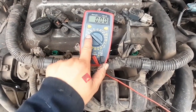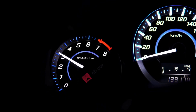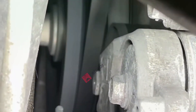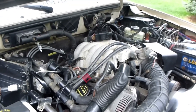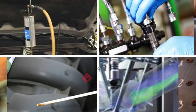Method 2: sound test with a stethoscope. Place it on the injector body while the engine is running. You should hear a sharp clicking sound as it opens and closes. No click? That's a dead injector. If your injector passes these two tests, that's good news — it means it's not dead, which means you'll be able to try and restore functionality with the easy cleaning methods covered later in this video.